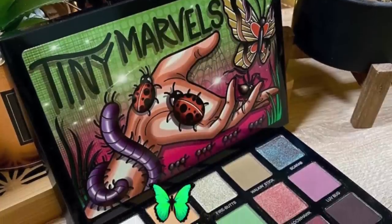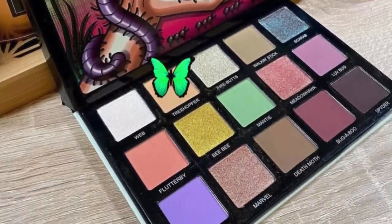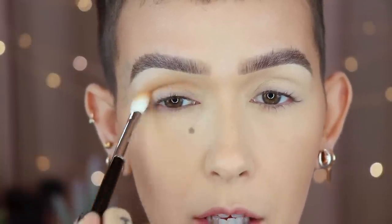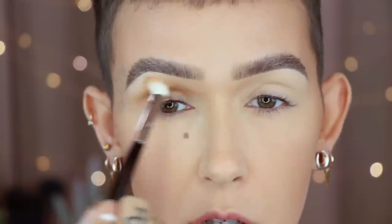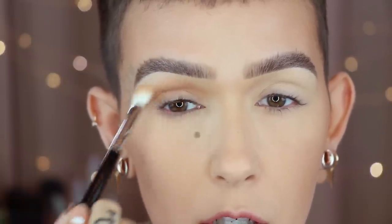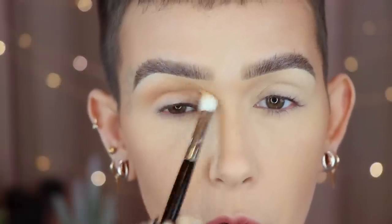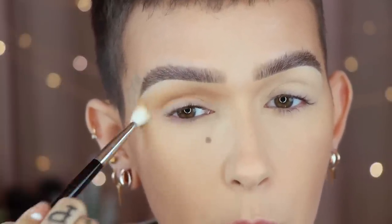That's it for the updates for now. Let's go ahead and get into this look. The first shade I'm going to take is Tree Hopper and I'm grabbing that on a Reffer number one, placing this shade directly into the crease with back and forth windshield wiper motions first.